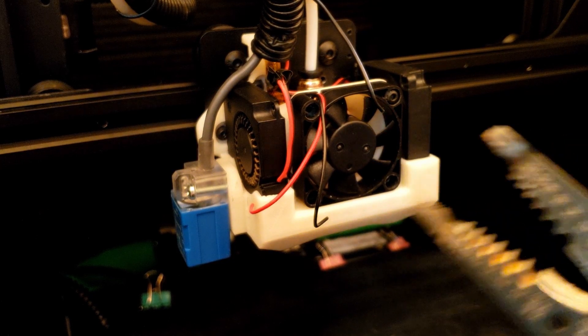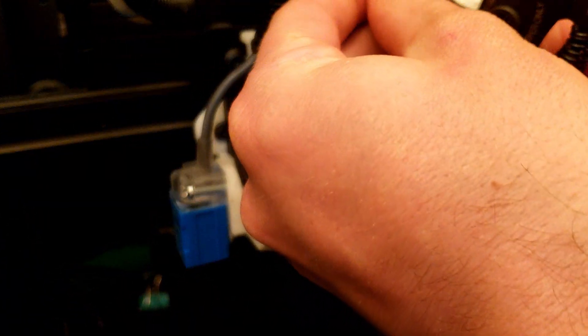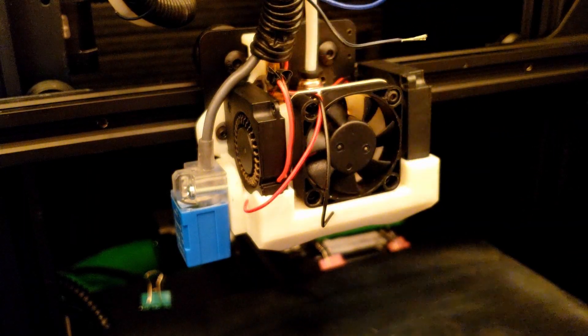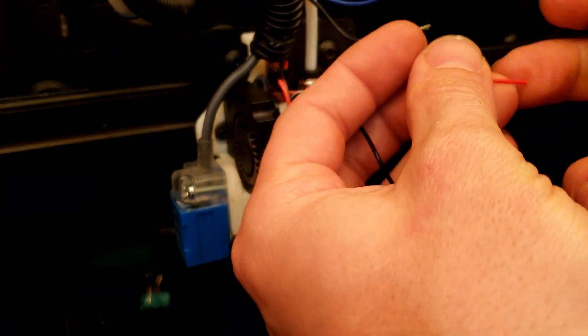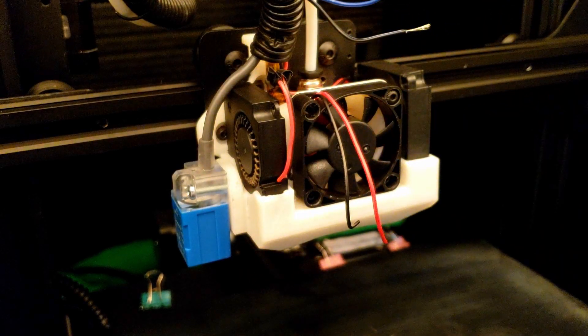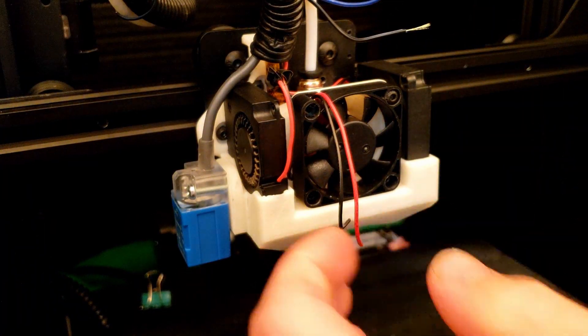Now we just have to strip the wires — you don't need a lot, just enough to work with. We've got some heat shrink — I found this at an auto parts store. You can get a big box with all different kinds of sizes of tubing in there and just cut what you need.